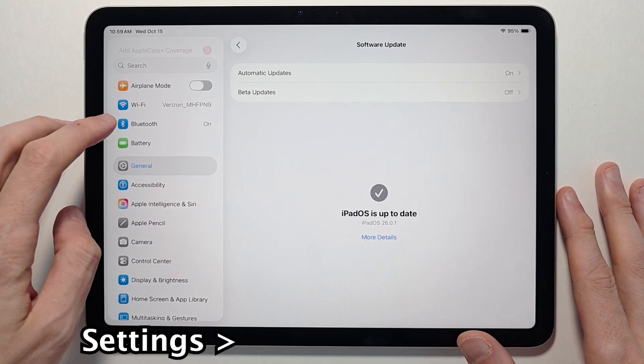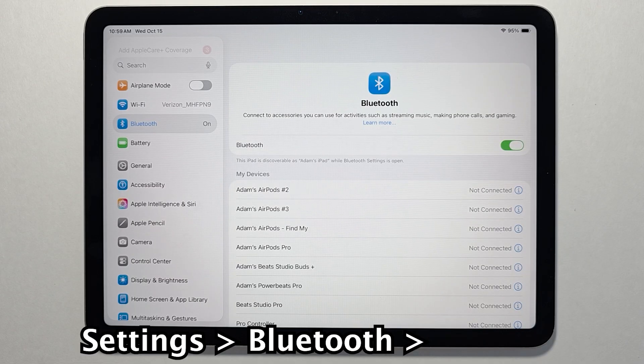Once your iPad is updated, go back into your Settings and press Bluetooth. Just make sure Bluetooth is turned on.